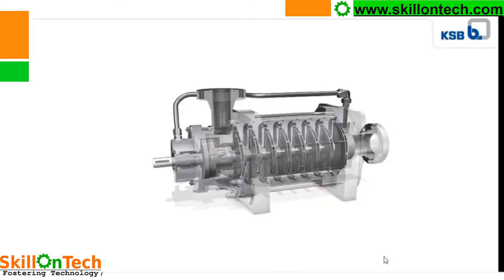Now you can see the cross-section of the pump. These are the impellers: 1, 2, 3, 4, 5, 6, 7, 8. This is an 8-stage pump. In a multi-stage pump, the suction pressure goes to the first stage, and the discharge of the first stage becomes the suction of the second stage impeller. Similarly, the discharge of the second stage becomes the suction of the third stage. In the last stage, the discharge of the final stage impeller goes to the discharge pipeline and is delivered to the required destination.